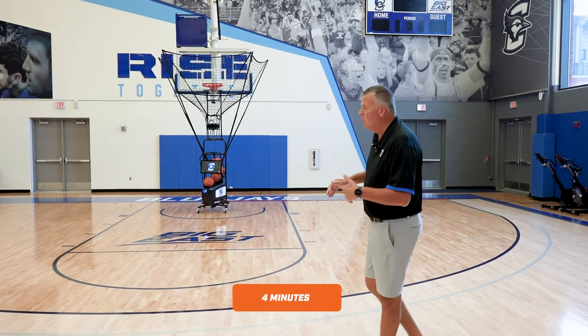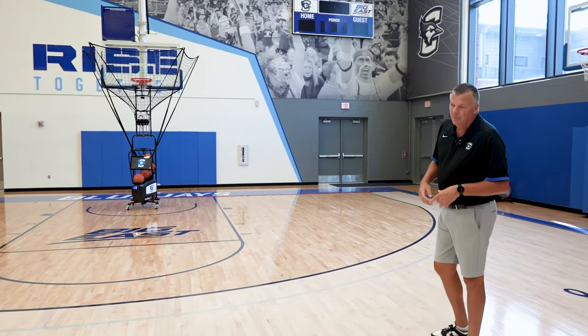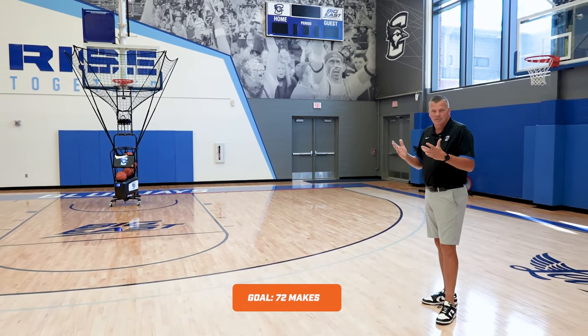It's a four-minute drill — one minute in each spot — and we're attempting to make 72 shots in that four minutes.